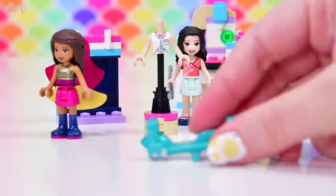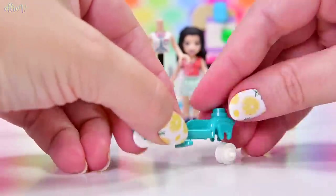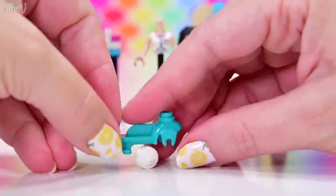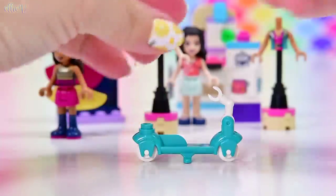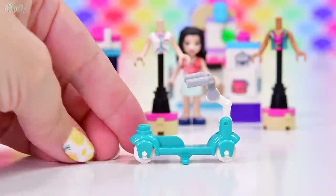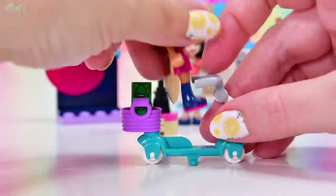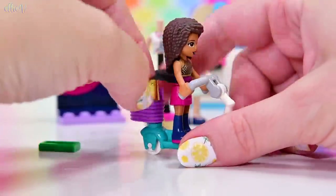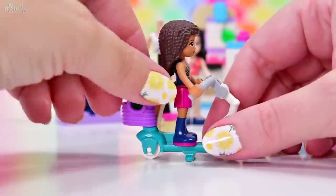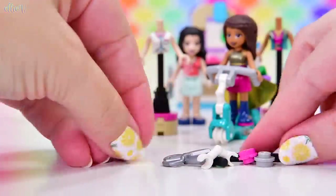We've got a sewing machine just like we had in Andrea's Accessories Store, and we have got exactly the same scooter as well — so as you can see, there are similarities, but it's same but different; they could actually complement each other. We've got $100 to put in this basket, and we're going to put Andrea on here with her little cape thing that can fly out behind her in the breeze as she goes on the scooter. So that's the end of bag number one.